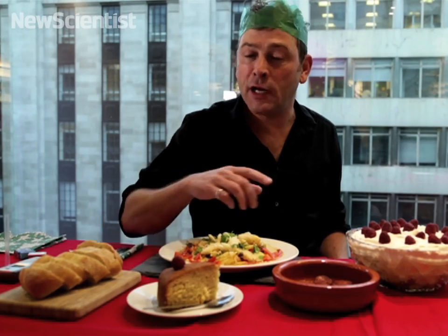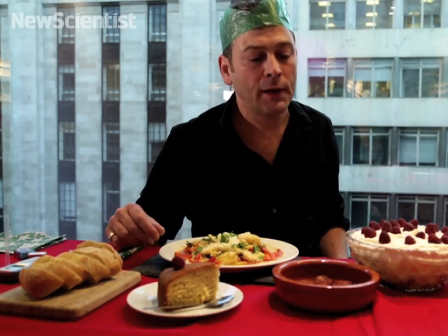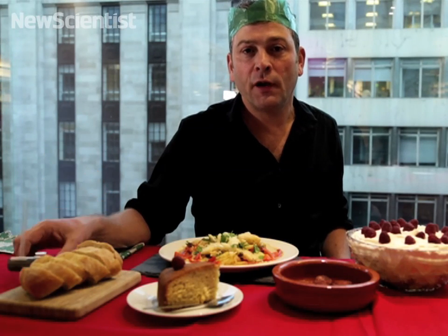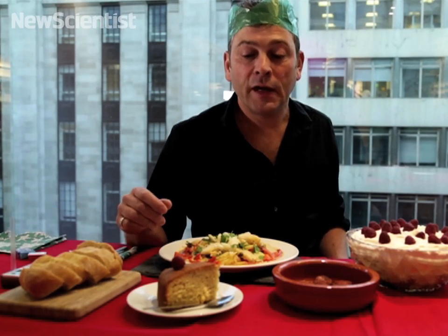My task today is to see whether I can get myself drunk, or at least over the drink drive limit, simply by eating things. I'm not allowed to drink any alcohol — I can only eat the foods that are in front of me on the table. I've got a breathalyser here, so I'm going to test myself before I start and after each course, to see if I can get to the magic number of 0.8% blood alcohol level.